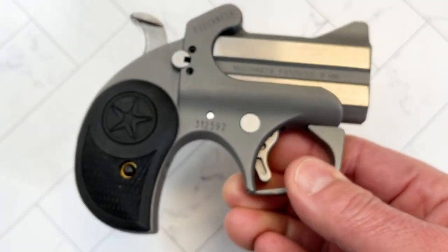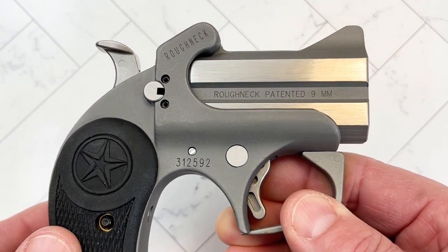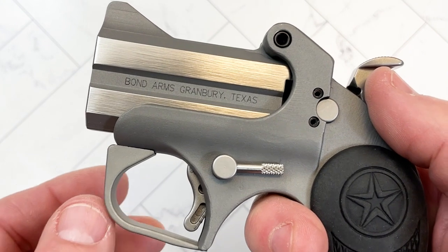I would love to shoot this thing just to see how it feels. You can get it in .357 Magnum, which would also shoot .38 Special. You can get it in .45 ACP and you can get it in 9mm. This particular one is in 9mm.